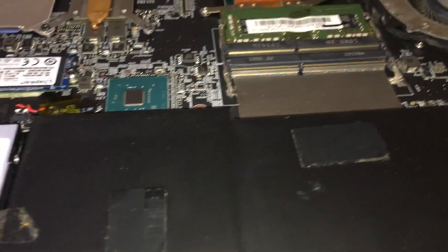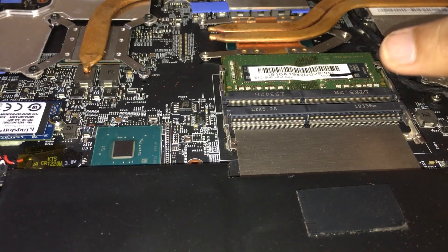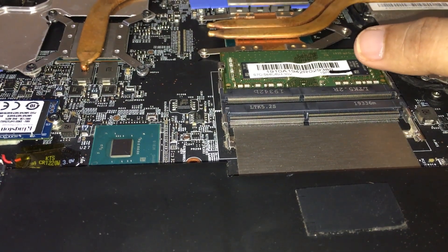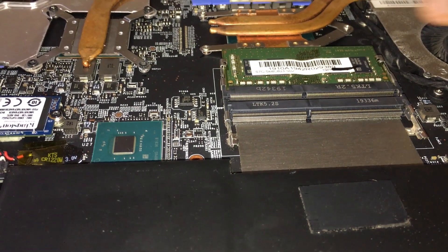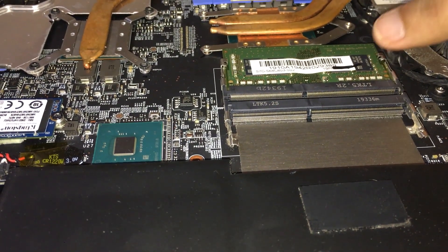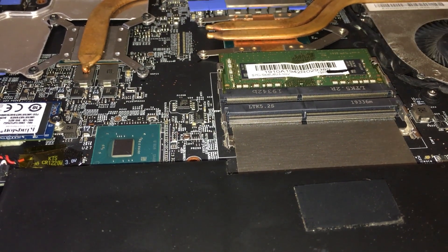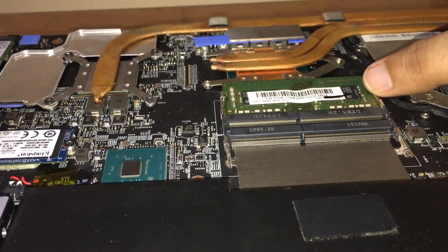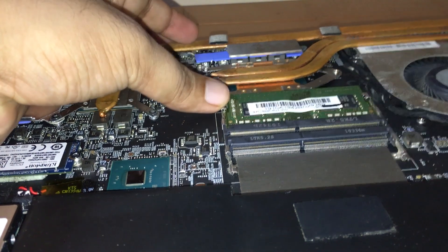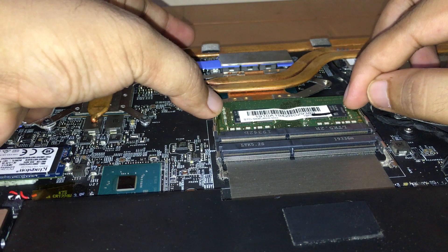As you can see, these are the RAM slots — this is one slot, and this is the other one. This is my default RAM which came with this laptop. It's a Samsung RAM which has 2667 megahertz of speed. I will also remove that so you can see how it's done.